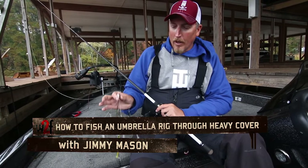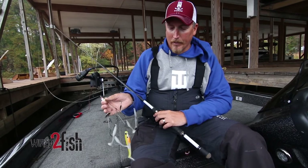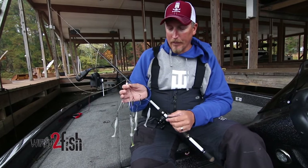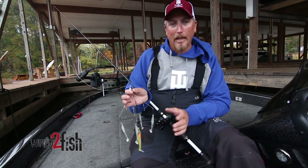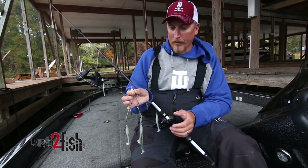Hey, I'm Bassmaster Pro Jimmy Mason. Over the last few years the Alabama-style baits, the umbrellas, have been really popular. A lot of guys have been fishing them deeper and fishing them with jig heads, and today I want to talk about something I've been doing the last year or so — fishing these baits in really heavy cover.